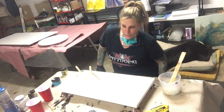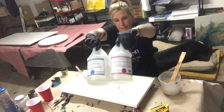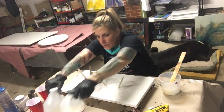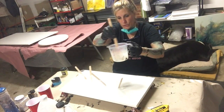Welcome to Monica Barnes Art. How are you? I pre-mixed my resin. I am working with East Coast Epoxy today. I mixed in a cup of this and a cup of this, stirred them for three minutes. I have it right here in my big old measuring cup.